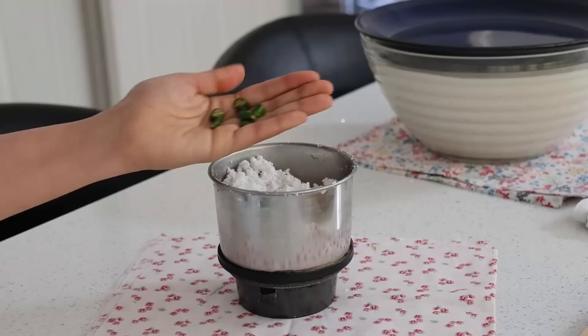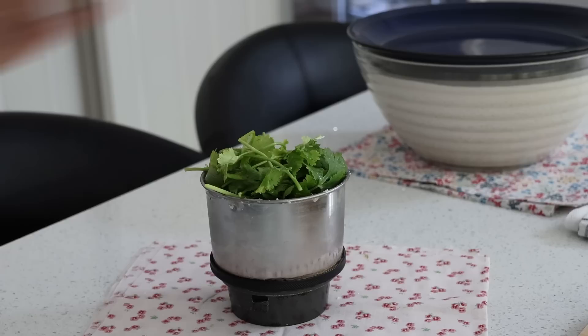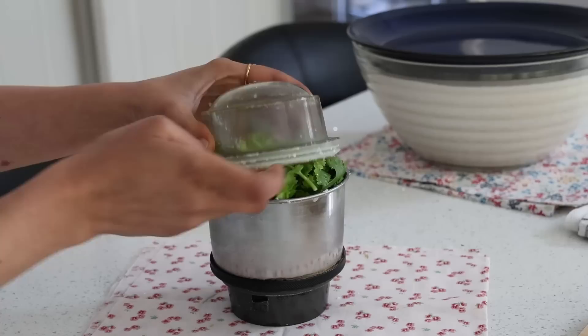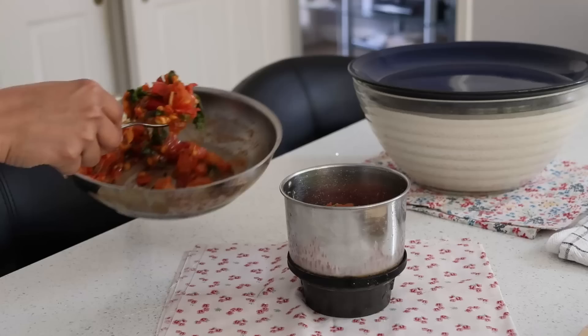Now I continue using the same mixture to make the green chutney, with a tablespoon of darya dal, half a cup of grated coconut, one green chilli, an inch of ginger, a handful of mint leaves, a handful of coriander leaves, salt and water. So here we have a strong green mint and coriander chutney, finished off with fresh lime.